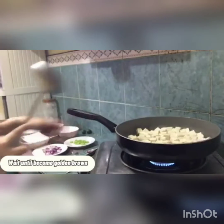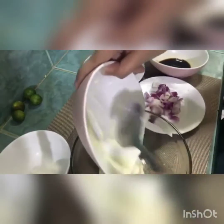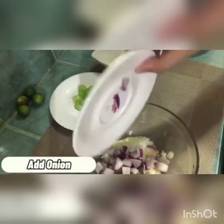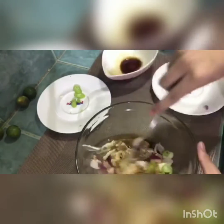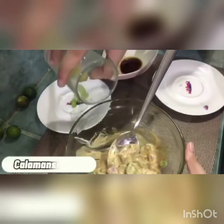While we are waiting for the tofu, let's make the sisig mixture. In a bowl, put the mayonnaise. Add the sugar, onion, and sili — leave some aside for garnishing. Then soy sauce; much better if liquid seasoning. Mix it all together, then add the calamansi juice.